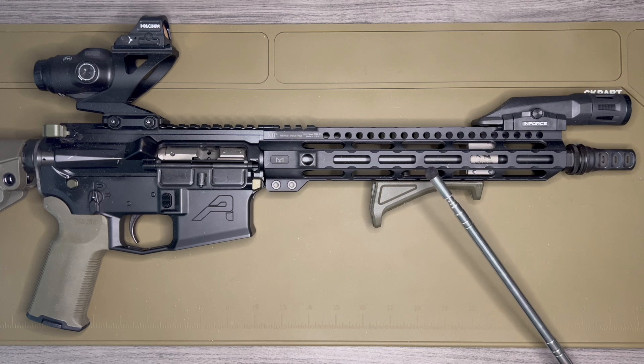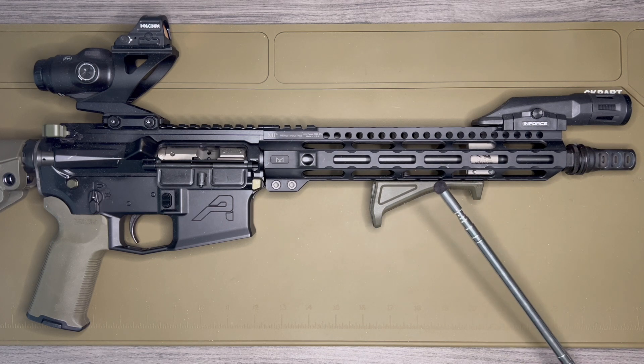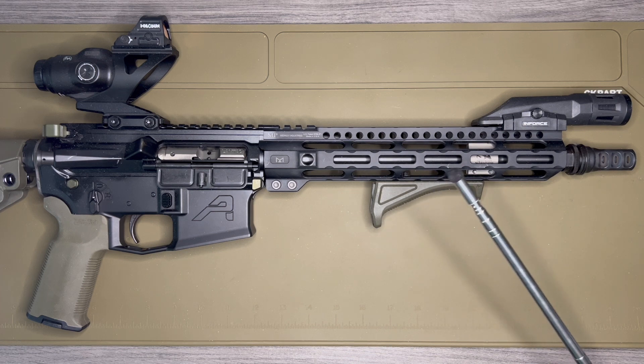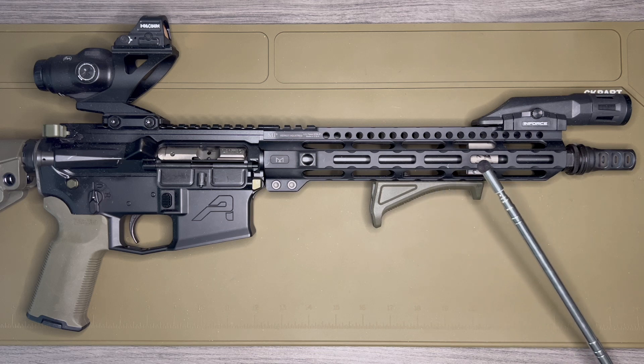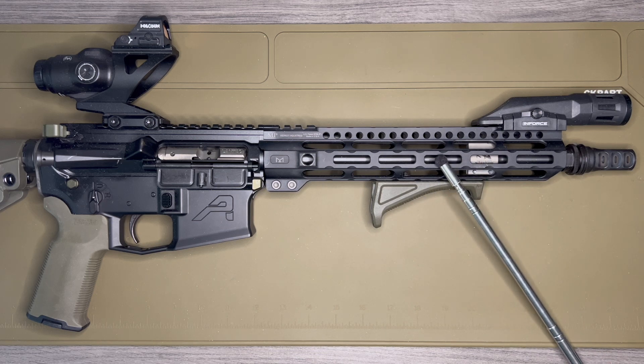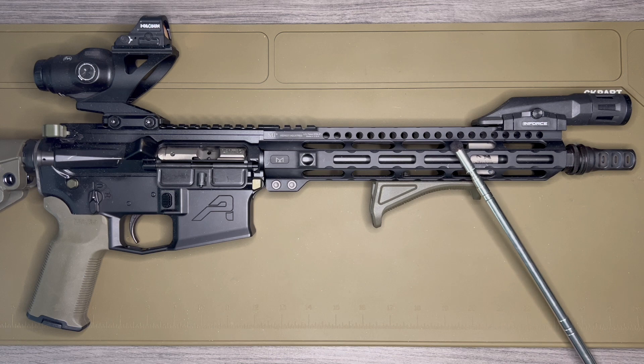This is slightly heavier than a pencil barrel, but it seeks to do everything a pencil barrel does and perform slightly better. This wasn't the most expensive barrel in this profile type — there are certainly more expensive ones — but this is a very accurate barrel for the price. I wasn't planning on doing any precision shooting or competitions, so for the accuracy and performance it delivers at the price point, this really worked for me.